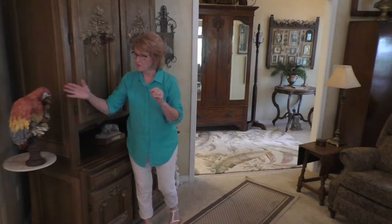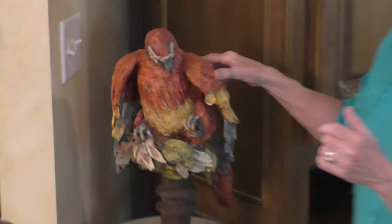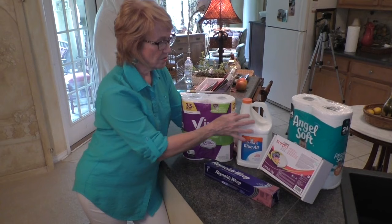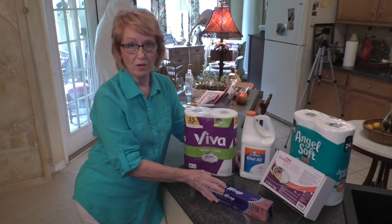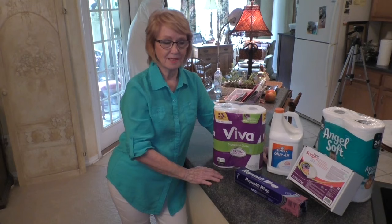I'd like to show you what I use. This parrot right here is one of my sculptures that I've done, and I will show you what he's made out of. I call it mixed media, but I use paper, I use glue, I use bathroom tissue, Sculpey clay, and aluminum foil. And basically everything that I make is made from this, with a little more added to it in the way of found objects, et cetera.